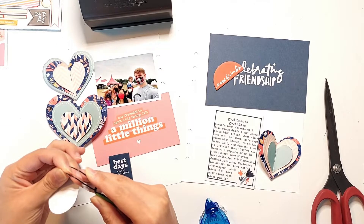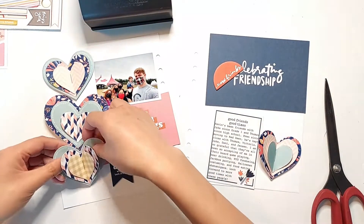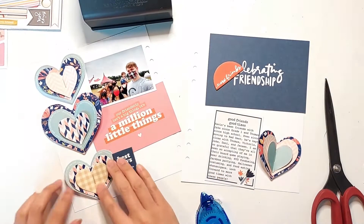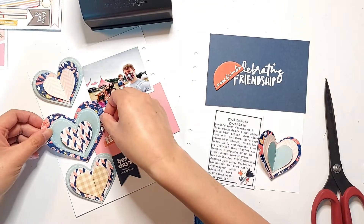This spread only ended up using four of those notepad hearts, and I have like 20 of them left. I think I might use a couple on some handmade cards later after I've finished using the rest of the elements in the story kit, and I'll save the rest to maybe write some little notes to my boyfriend or write some notes to my friends.